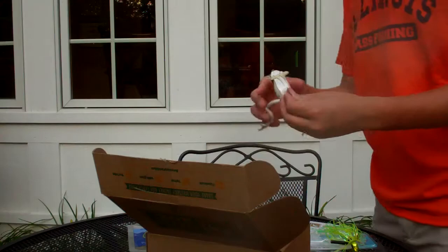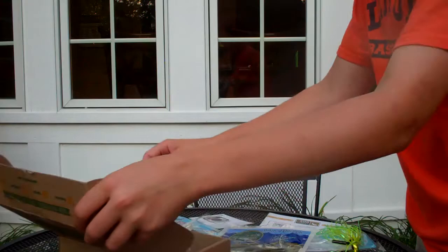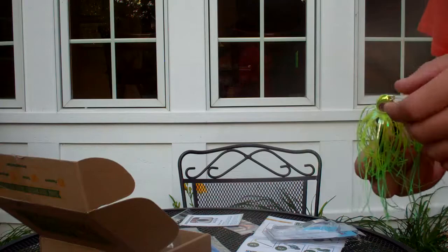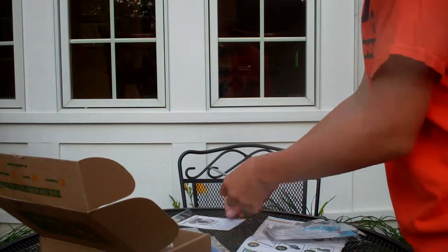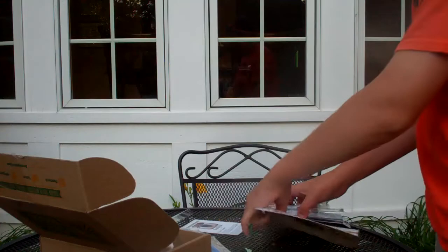So to recap: River to Sea Frog — and by the way, it comes with extra legs and a tool you can use to take off the legs and put them back on. Got the Z-Man 6-inch worm, the Dry Creek Custom Baits Dropshot Craw, Z-Man Shatterbait at 5/8 oz, and last but not least, EWG Mustad Hooks. Great Mystery Tackle Box — here's everything if you want to take a quick look. Thanks guys, check out Mystery Tackle Box, and check out some other videos if you like. Thanks!